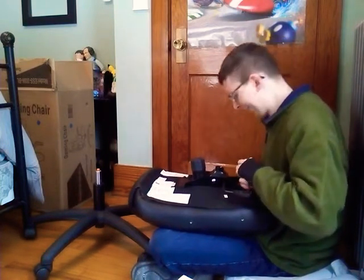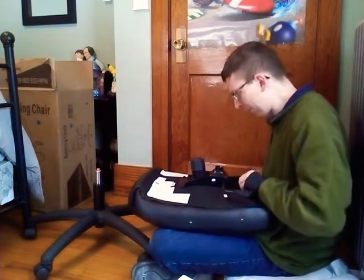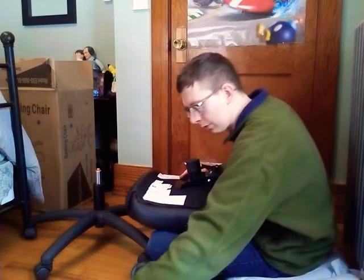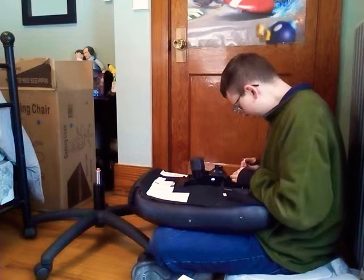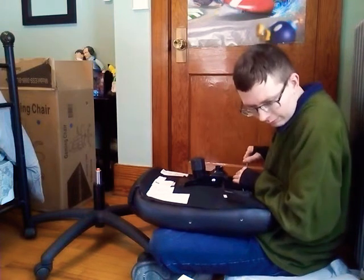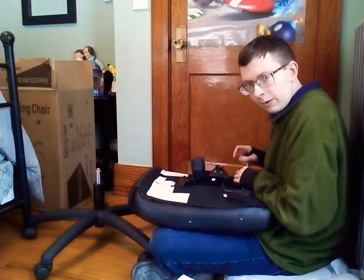I think it's as tight as I can get it here. Let's do the last one. These are the right ones, right? J screws — yep. I don't want to be putting the wrong screws in and getting them too tight so I won't be able to get them back out.